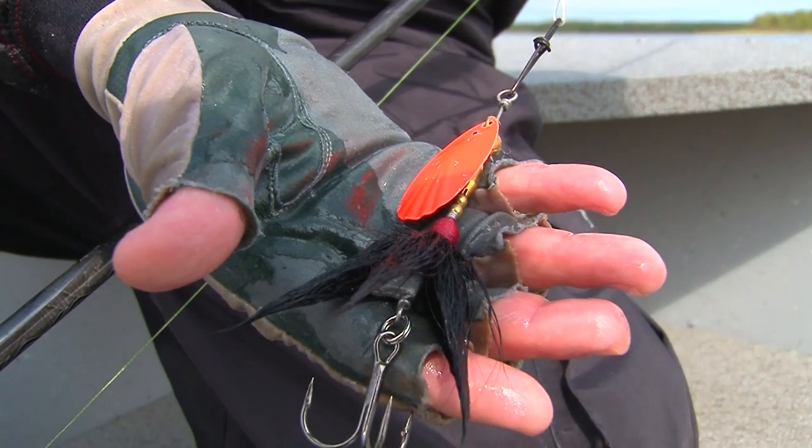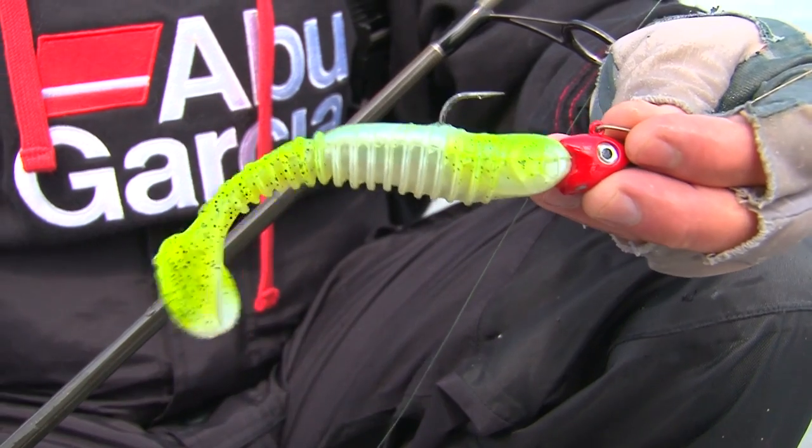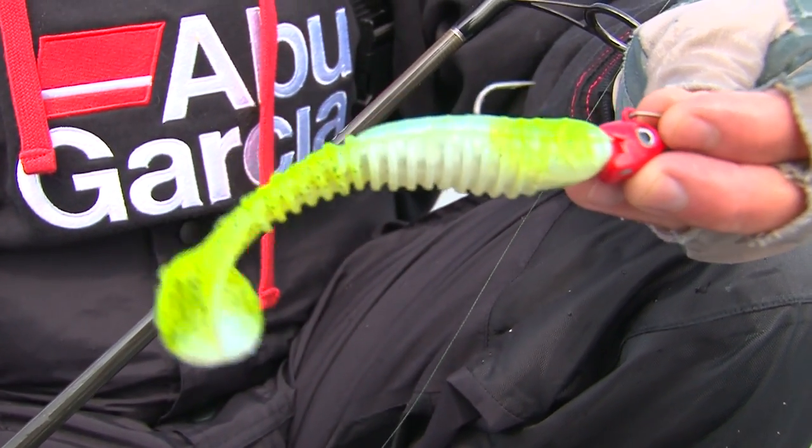This is actually a 500 series booker tail spinner, but we're getting them on plain maps too — that's what the first one came on. If you get a fish that follows up, this is a rib shad made by Berkeley, just on a Berkeley jig head with a heavy-duty hook. If you look at that, it's got a good gauge hook — this will hold up to big pike.